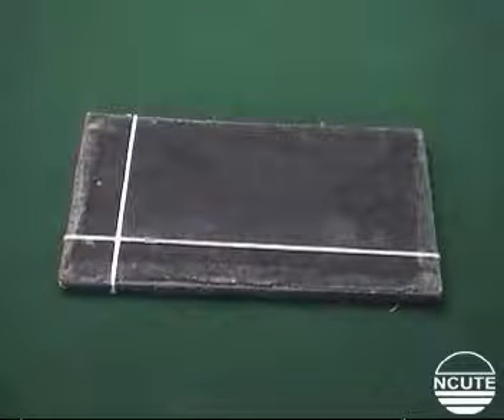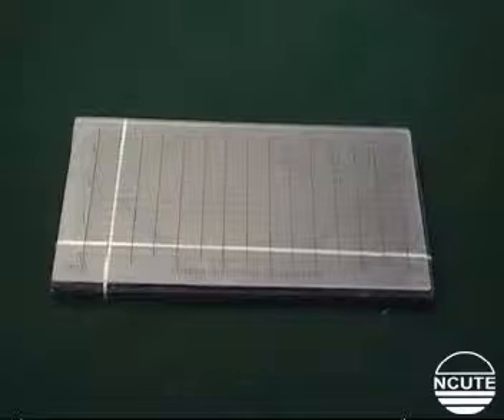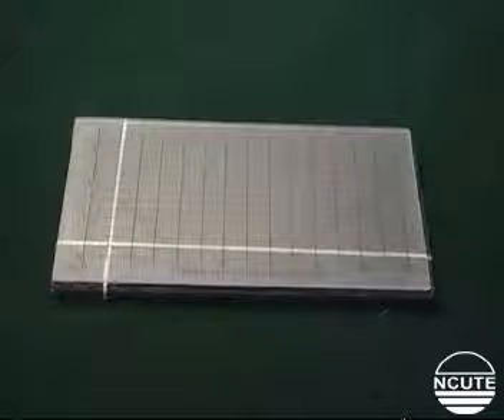This black velvet pad is the surface on which the fiber array will be developed. And this plastic scale is for making measurements.